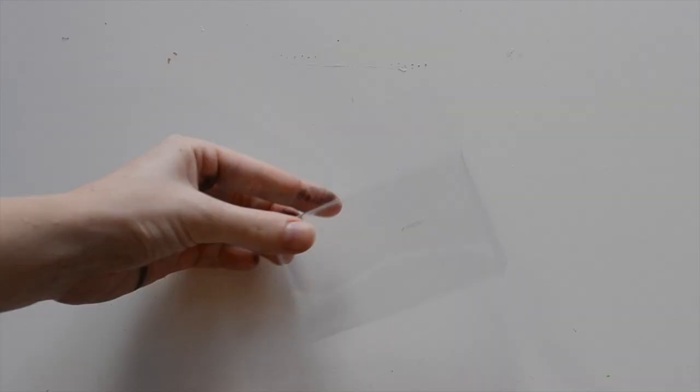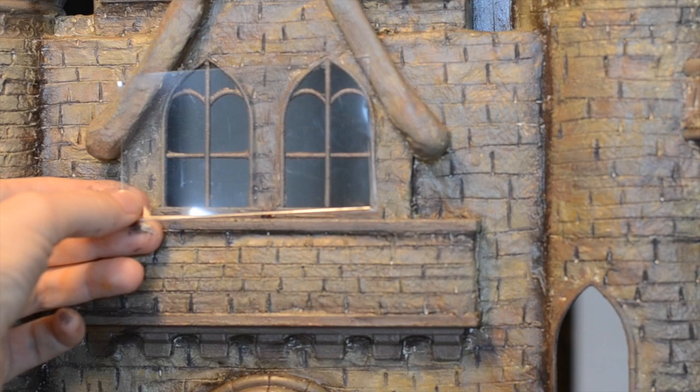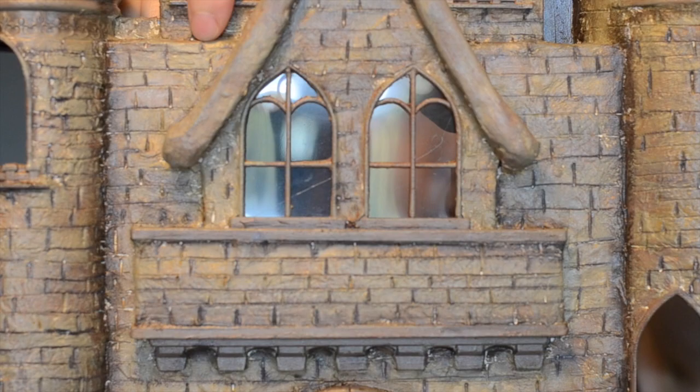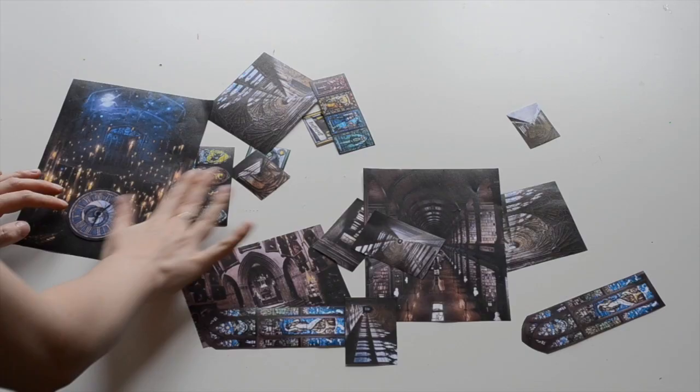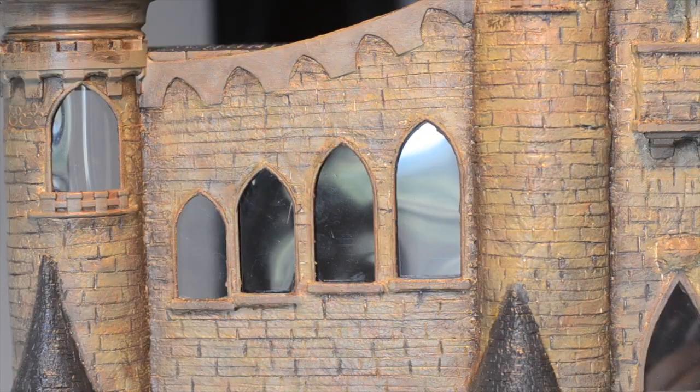I then added the windows using plastic product packaging and sticking them to the back of the castle using hot glue. Using some images I found on Google — which I'll list the search terms below — I printed out some typical Hogwarts themes and stuck them to the back of the windows.